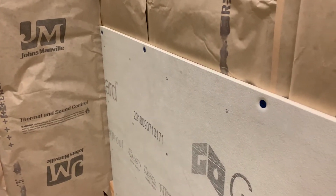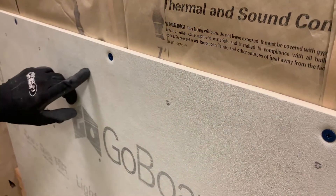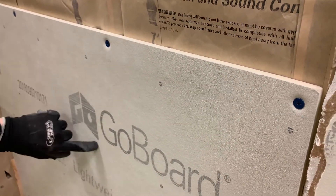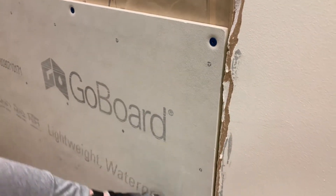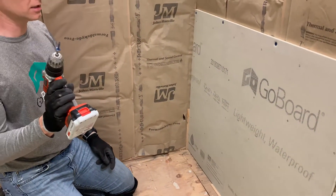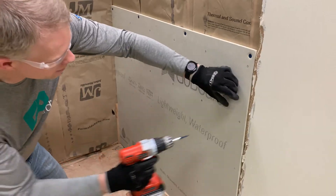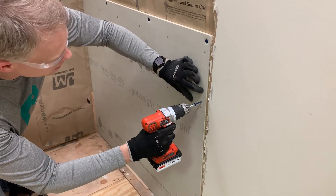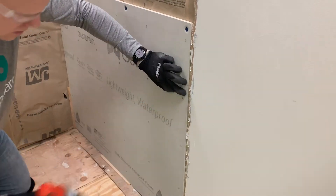Go Board comes with printed nail dots, so these are spaced eight inches apart. With the Go Board fasteners we want eight-inch spacing — it's all about inch and a half above. I'll come back here and do the same thing.